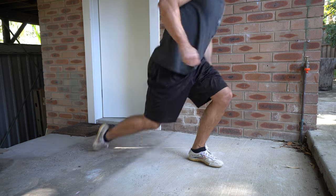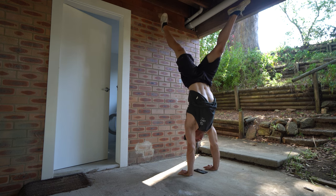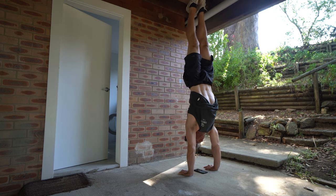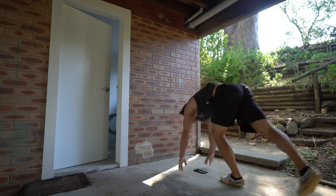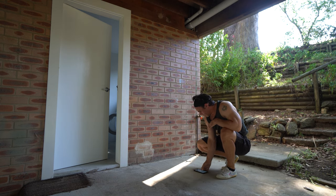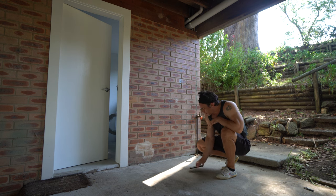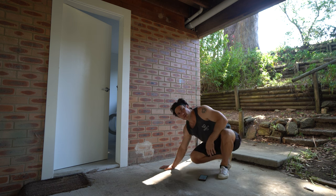I'll do my handstands. Well, that's easily the worst start to a handstand workout that I've done in a while. But that's how it goes sometimes.